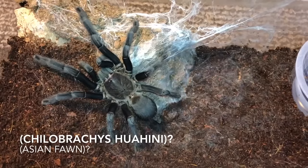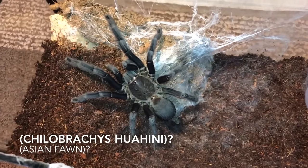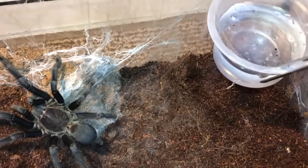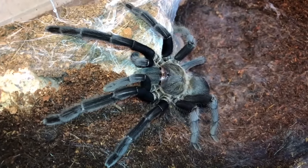Now we have my Chilobrachys wahini — the colorations, I don't know guys, comment down below. Let's just do what we came here to do — behave, please. Thank you.